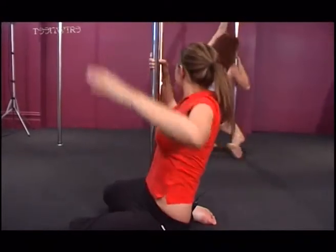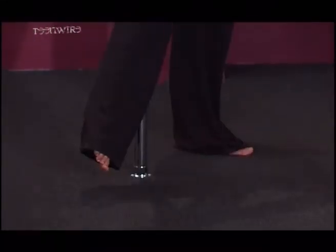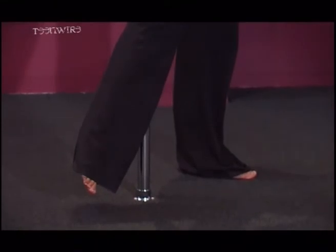Then tuck the outside leg under, then step the inside foot, the outside — turn under the arm and lean back, push off with the base foot, and hips forward, knees apart.